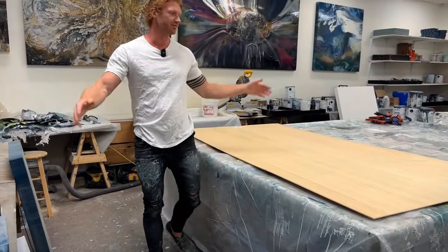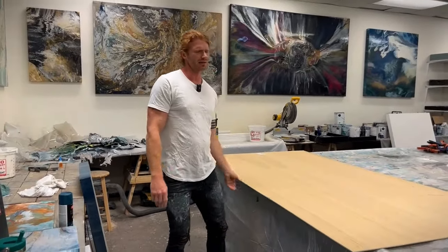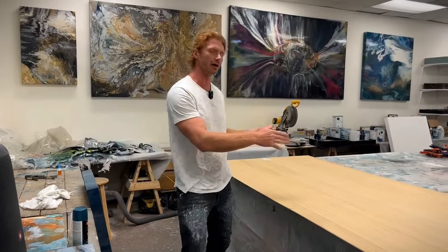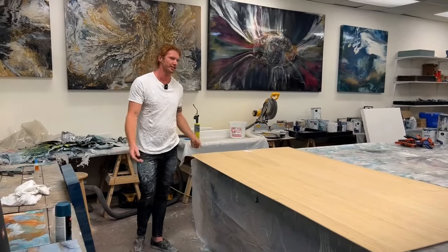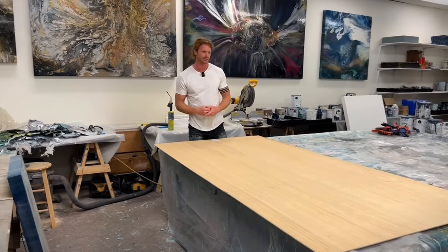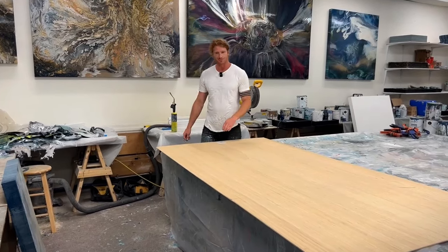Luan comes in four foot by eight foot sheets, just like any kind of plywood. Home Depot or Lowe's also sells it cut down into smaller sizes, but full sheets are four foot by eight feet. Today I'm going to be building a canvas that is six feet by three feet, so 36 by 72.